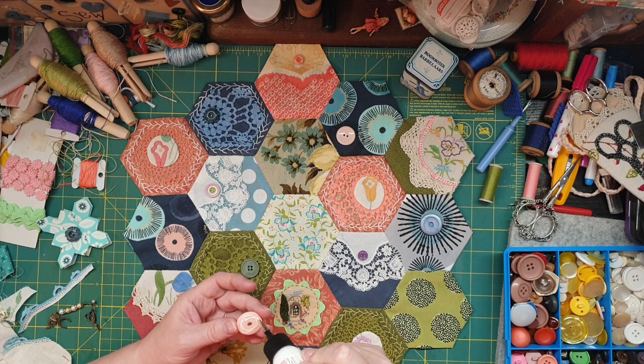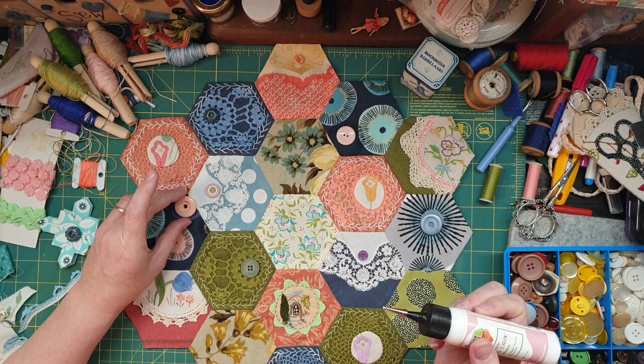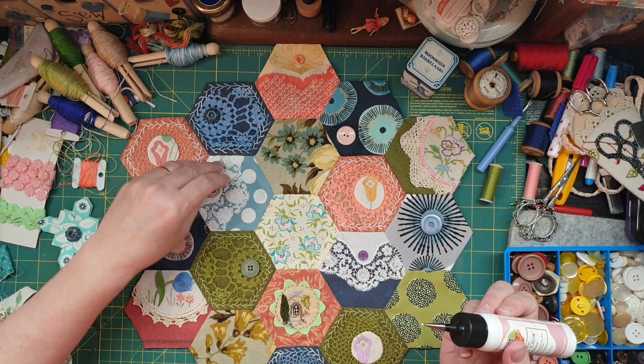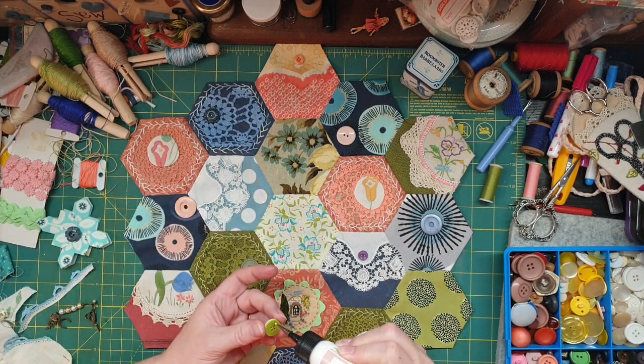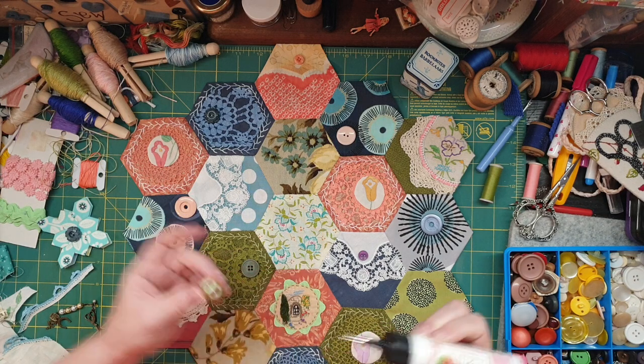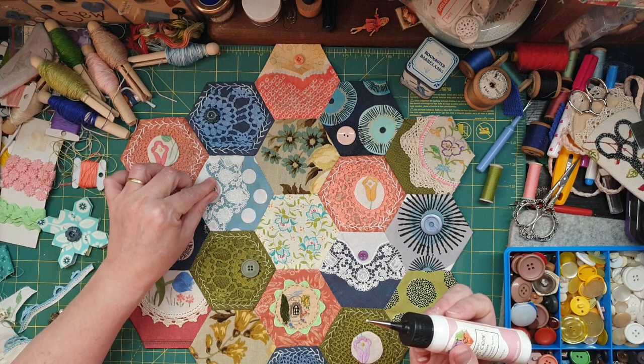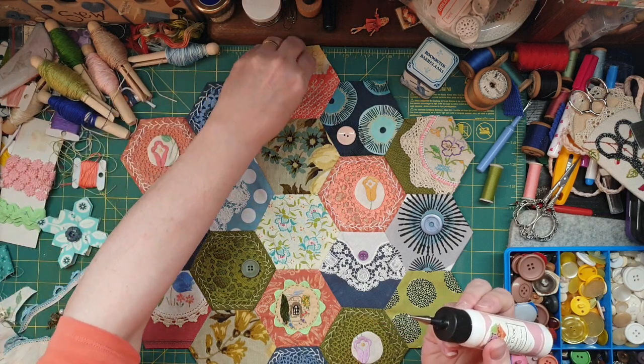I'm going to glue these down — I'm going to sew them but I'm going to glue them first. The way I'm committing — I'm committed now. Mum's special one — there you go. So at least they're going to be staying there.